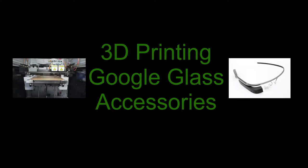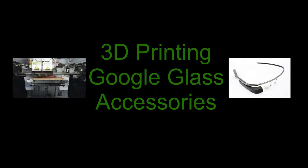Hi Creative DigiToolers, today I'm looking at accessories that can be 3D printed for Google Glass.